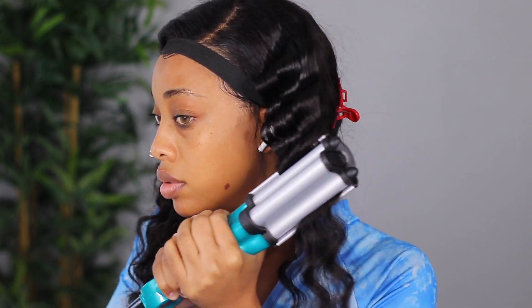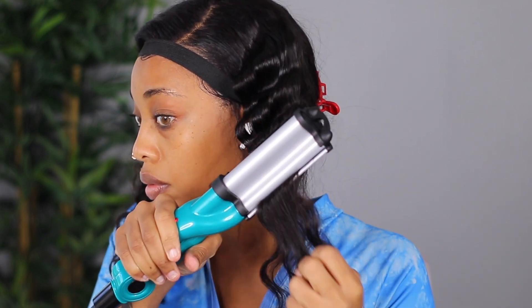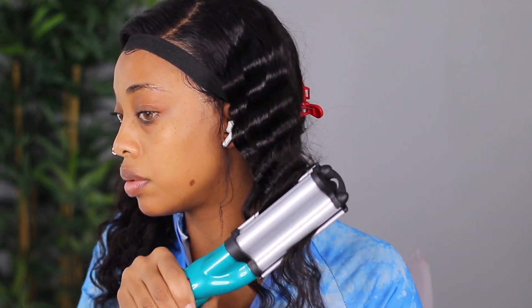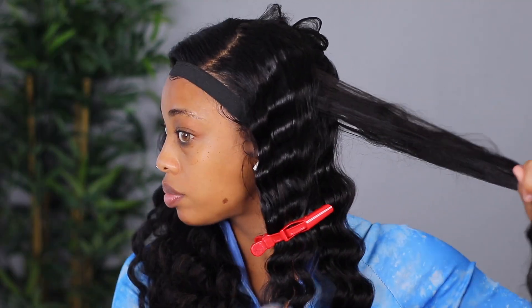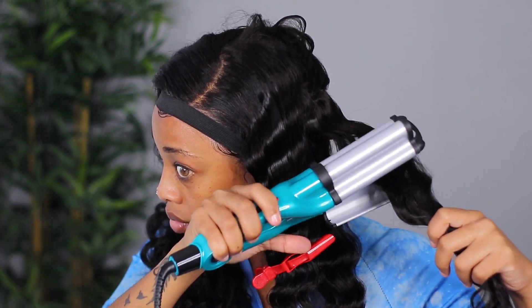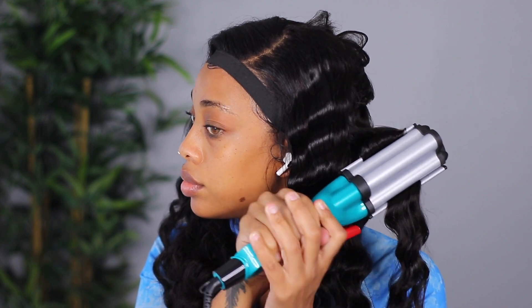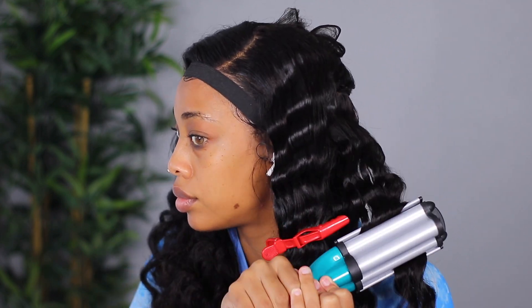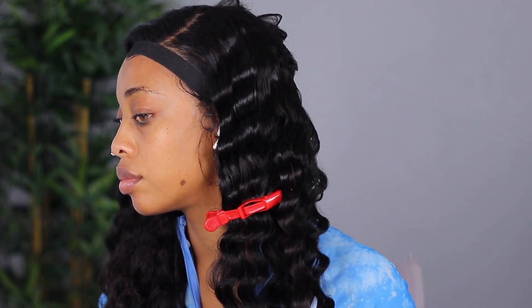I noticed the hair crimped better when I added the spray throughout the section. I also learned that if sections are too thin or small, it doesn't crimp properly. You need to spray from root to end for it to crimp well — if you barely spray or skip hairspray altogether, it won't look right. I'd also suggest using a heat protectant spray to avoid frying the hair. Because the hair already had a wave texture, the crimps popped out really nicely.